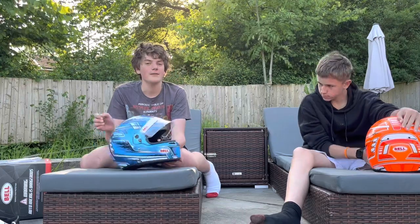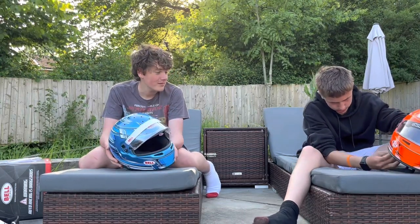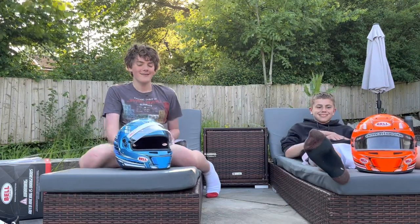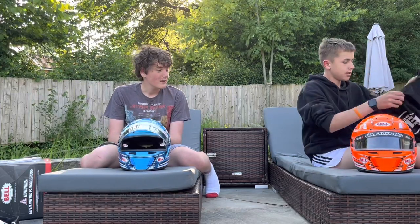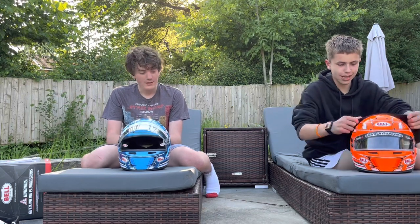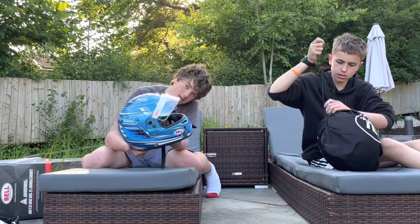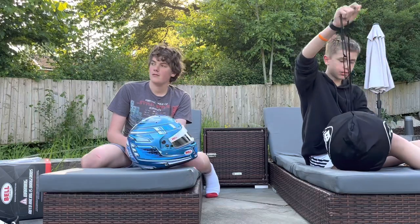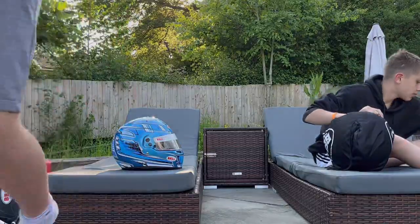It's probably the most comfortable helmet that I've ever worn. Much better than rental carting helmets — not those dodgy team sport ones. So that's our review of the KC7 — Champion Orange and Champion Blue. Thank you, we'll see you guys next time.